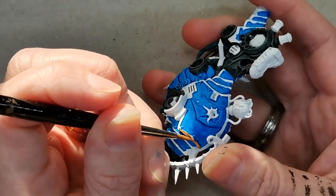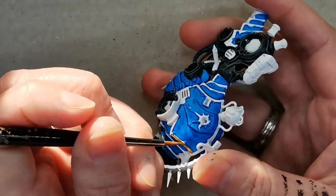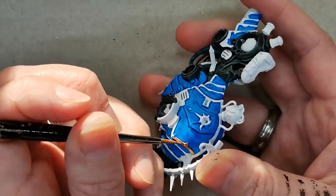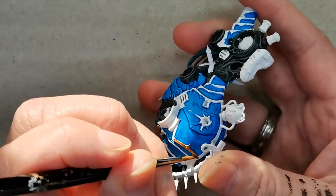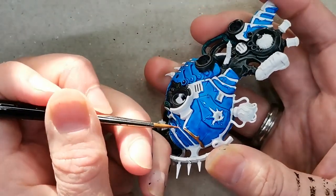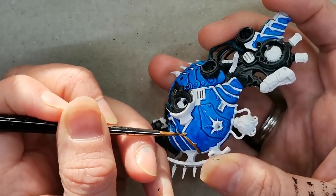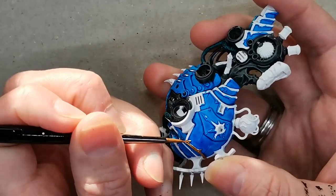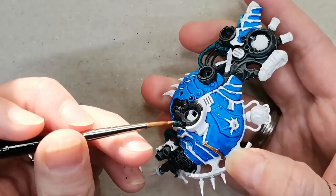Then we get to the trim — I think that's the bane of every Chaos Space Marine army player's existence. All this trim, and I'm painting it all with gold; this is Retribute Armor. I'm doing it in this particular order where I first use the blue contrast paint and then the metallic paint, because the metallic paint is a little bit easier to control than the contrast paint, and I don't want to start with contrast paint having to be really careful not to get it all over the metal trim.